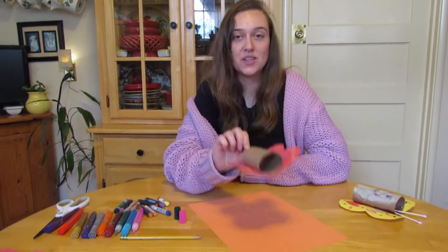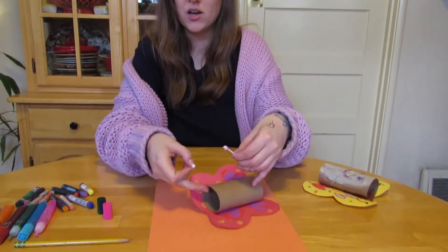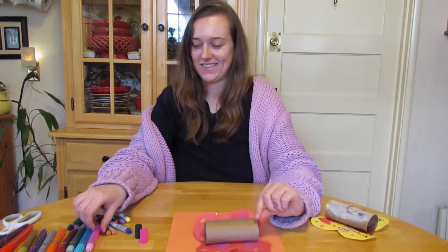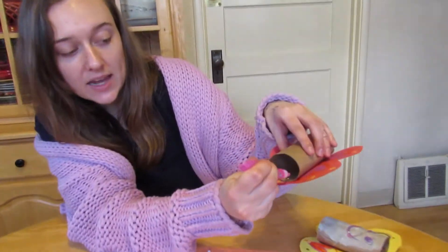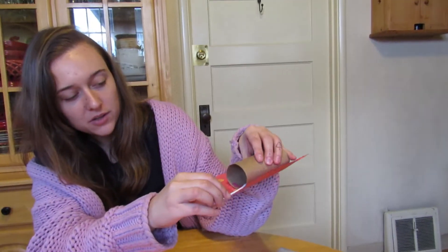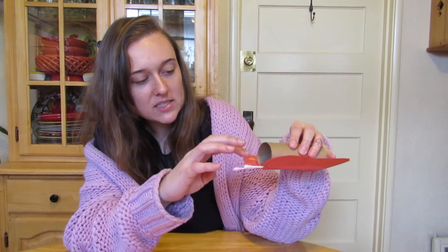And then you can take two Q-tips, just like this, and we're going to glue them onto our butterfly. Because he's missing something right now — his antennas! Put some glue inside the tunnel, just like how we have a tunnel at Small Size Big Mind. You're going to go inside of it with your Q-tips. Now he has antennas, just like this.